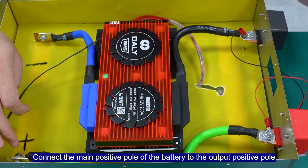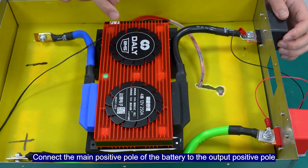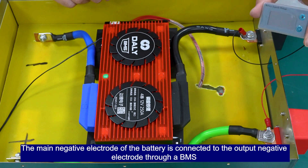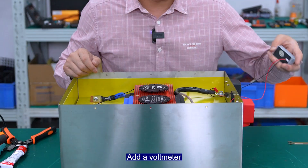Connect the main positive port of the battery to the corresponding port. The main negative electrode of the battery is connected to the outer negative electrode through the BMS. There is also a voltmeter.